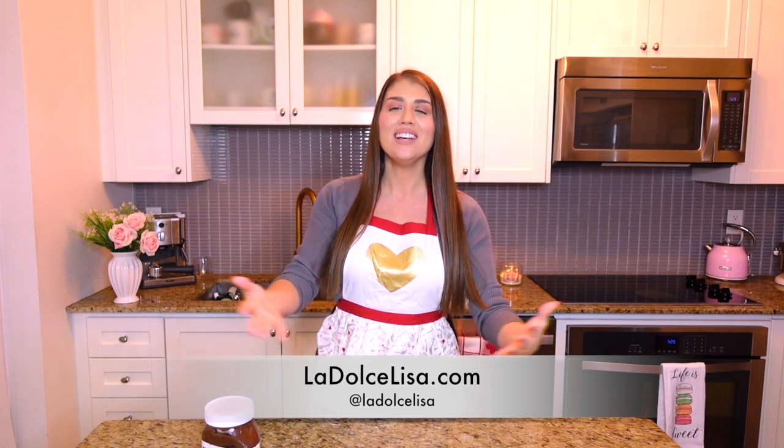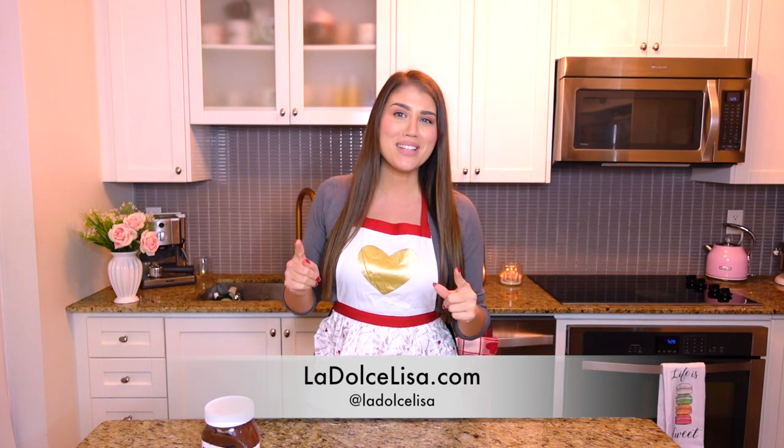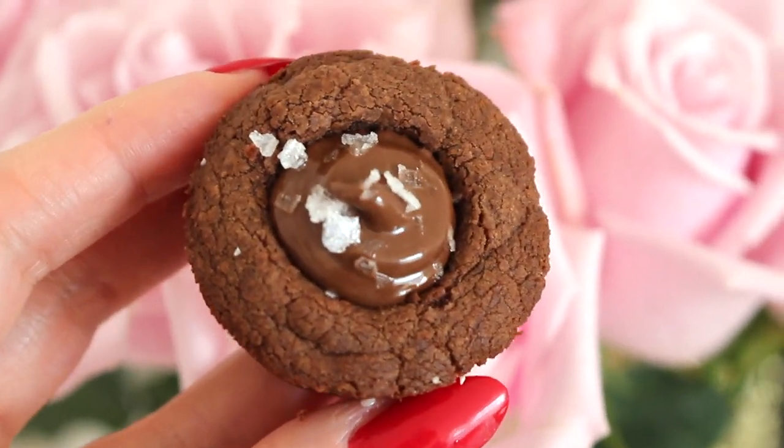Hi guys and welcome back to my channel! If you're new here, I'm Lisa, also known as La Dolce Lisa. Today my name is really going to mean something because I'm putting the dolce in this dessert — it's such a sweet treat, and the best last minute recipe if you're looking for something really quick and easy to make.